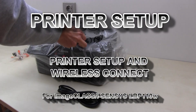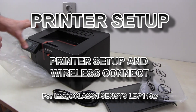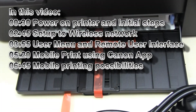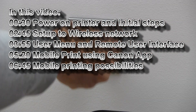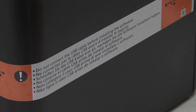Hello. In this video the small LBP printer will be set up and connected to my network. You can see the following in this video. You must not connect the USB before installing the driver.